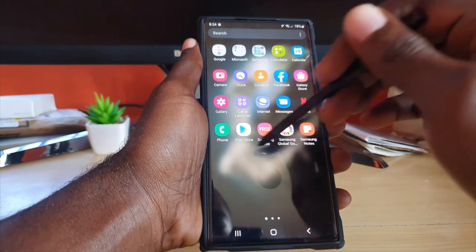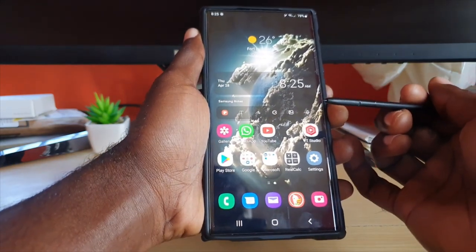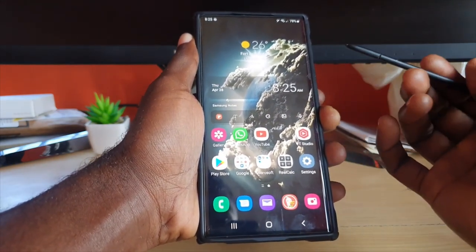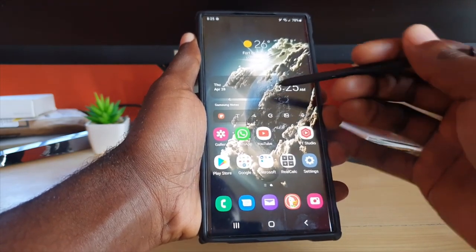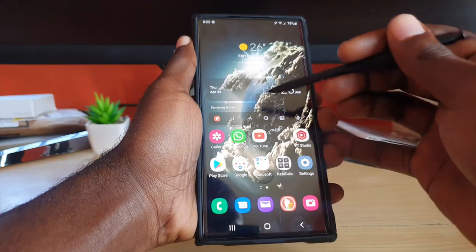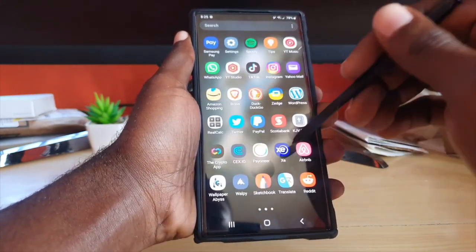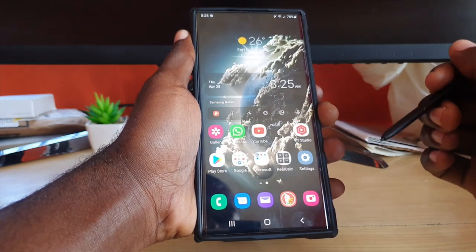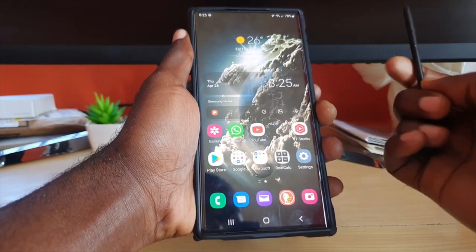That's all that's on my device right now for the Samsung S22 Ultra. I hope you found something useful — whether it's a good wallpaper app, a cool home screen setup idea, or one of the apps I've shown that might be useful for you. As always, this is Ricardo from Black Tech Tips saying bye until next time!